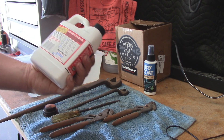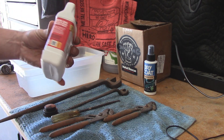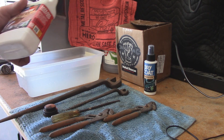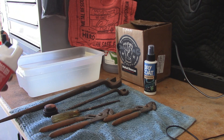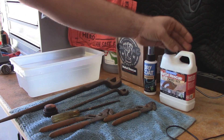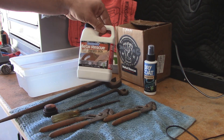This company graciously sent me this free sample and I have kind of been looking for something a little bit better than white vinegar. So it kind of came at a good time. My plans are to try this stuff out — this is the concentrate variety.